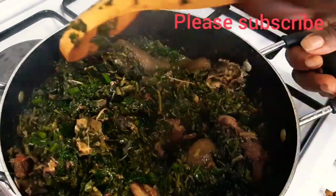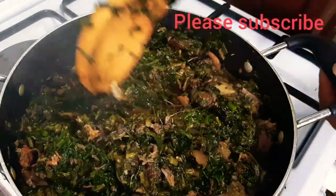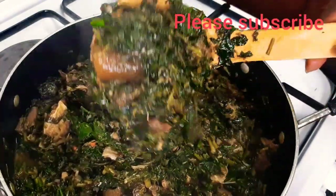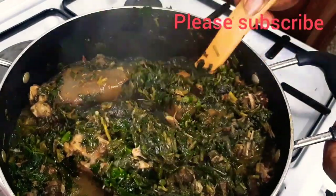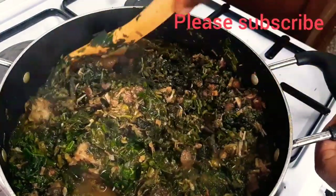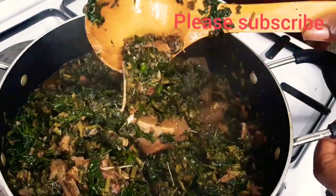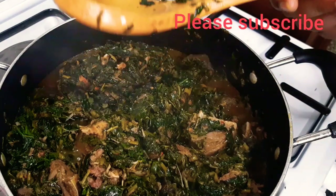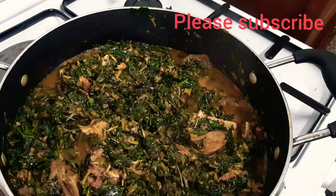This soup you can use it to eat anything — white rice, boiled yam, any swallow of your choice: eba, fufu, semovita, semolina. This soup is great — you can serve it as a soup or even serve it in your plate without any swallow and eat it as a full meal. Thank you so much for watching. If you liked this video, please give me a thumbs up, subscribe to my channel, and turn on the notification bell. Stay blessed, love one another — bye bye!